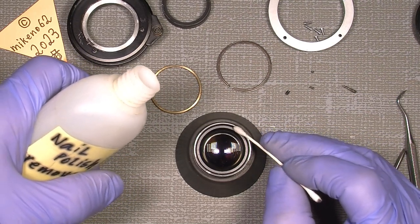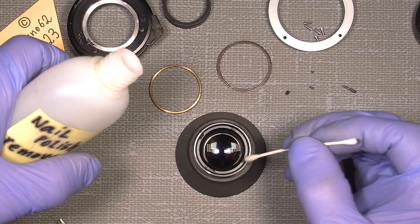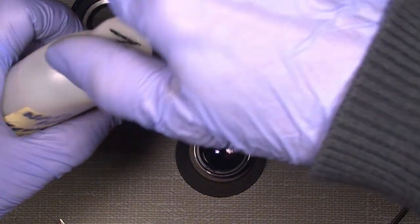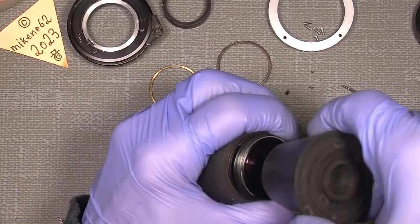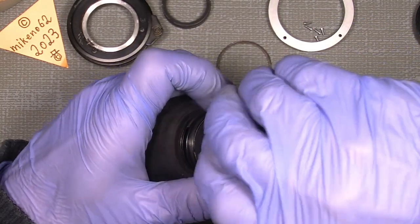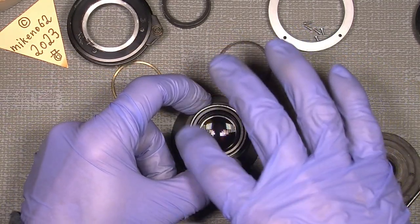Add a few drops, maybe more, maybe less, and let it sit a little to soften the thread lock. Now I should be able to use the two tools here to unscrew it. It actually sits quite good here. Now it's free, but it was not the case in the beginning because the ring sits quite tight.